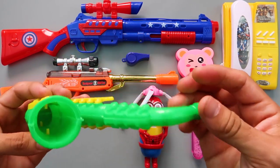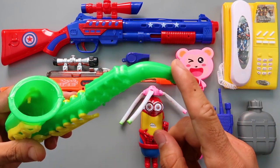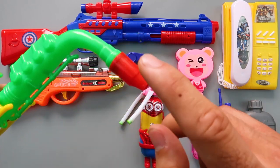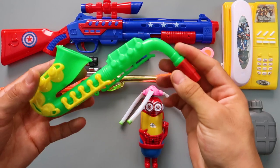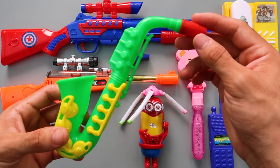Plastic toy saxophone! Green color! Yellow color! And red color! I can't play! That's why it's so horrible! Sorry guys!